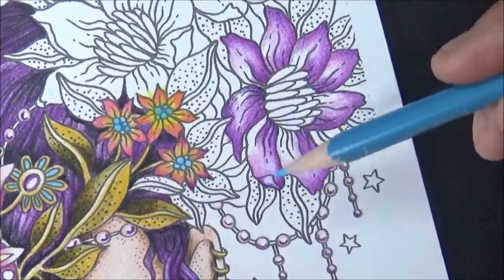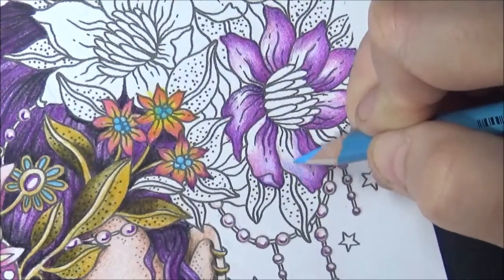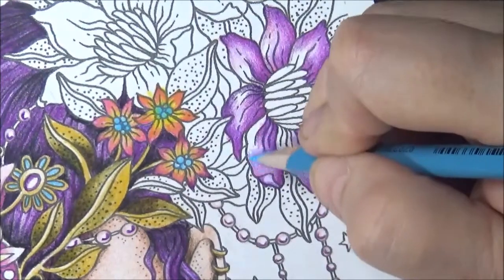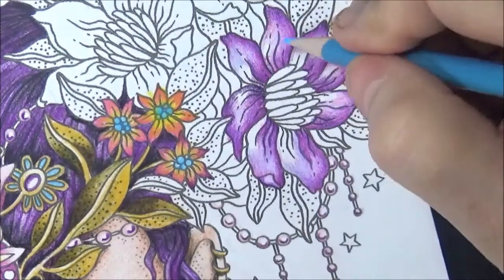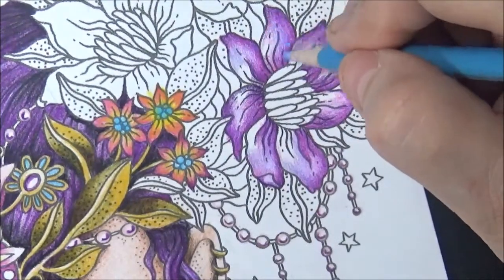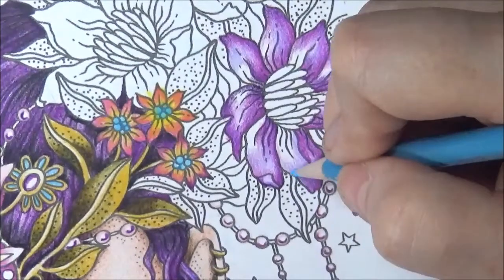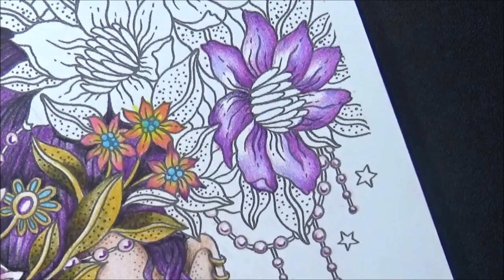Let's put in a little bit of this non-photo blue. Now this is what sets us apart — by putting in these little accents. I'm just putting a very, very light amount, just a hint, because that's the little bit of detail that makes us better. We don't want very much because when we put the yellow over the blue, blue and yellow make green. But if we put the blue over where the purple is, it just gives it a nice little — just enough.